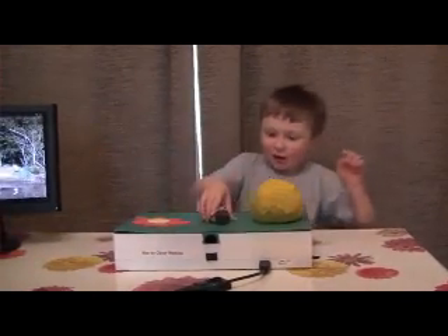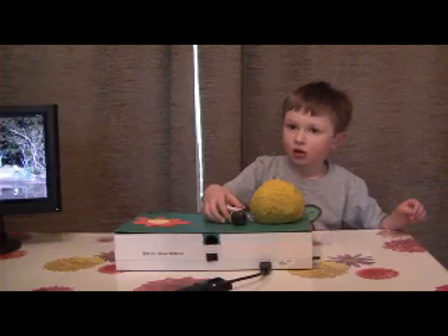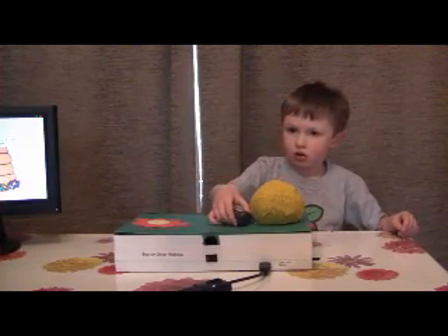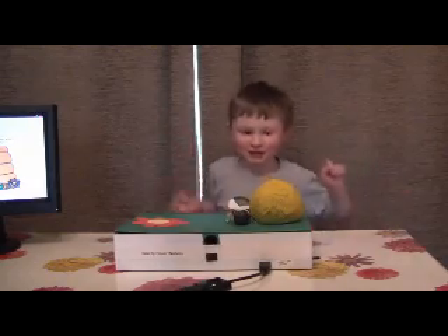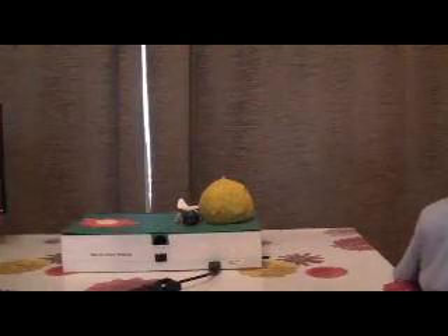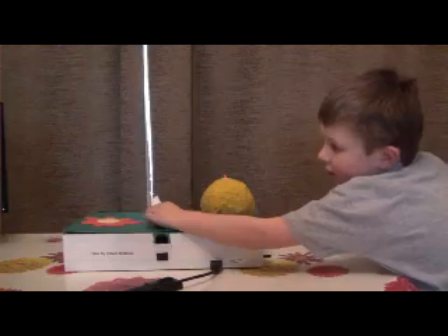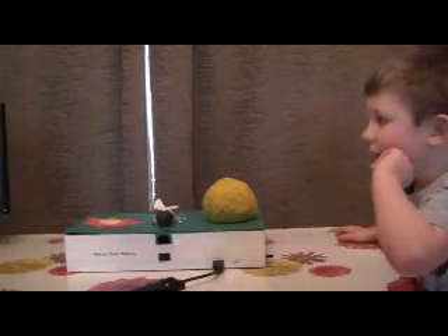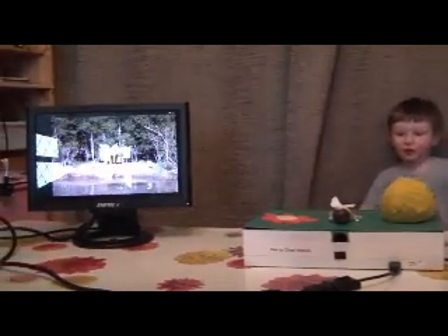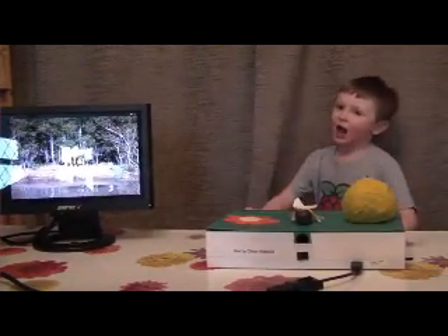Bzzzz! Bzzzz! Bzzzz! I'm going to move the bee to the middle and that's it.